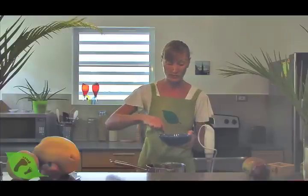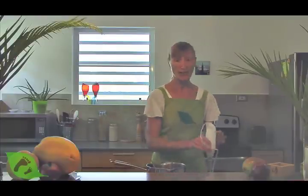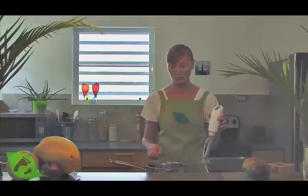If you like it nice and creamy, or somewhere in between, you can use a food processor or even a hand blender and blend it to the consistency that you or your children love.